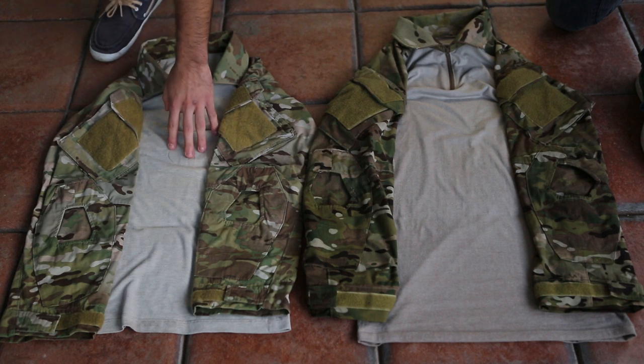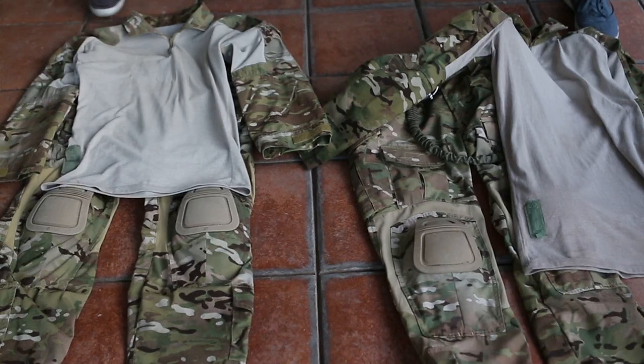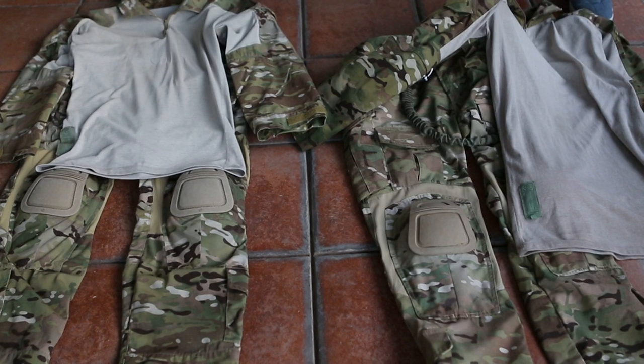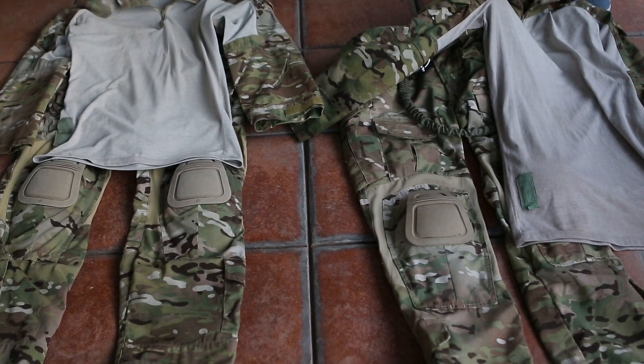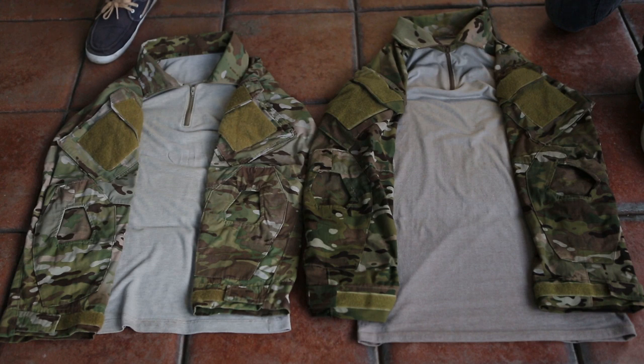It could be because this one was just washed, but yes, this one is a little bit longer than this one. The Crye shirt comes down to maybe about the waist area, the top part of the pelvis bones. And then the Simafo Gear tends to go down to the pelvic area, so below the waistline.